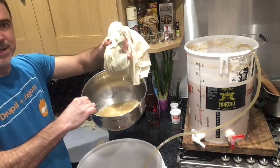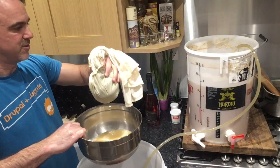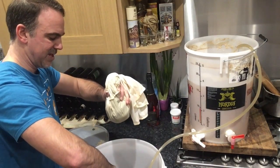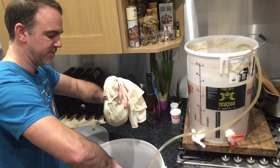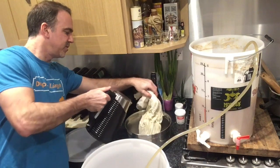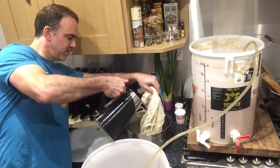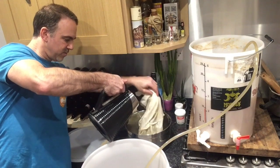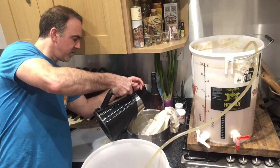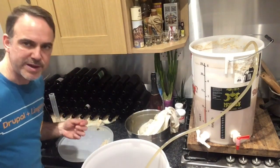All right then, so what you see there? Juicy, hoppy liquid — so we're gonna check that in. Try not to air it too much. So that's the warm water here, so we'll kind of wash the hops. And then I'm going to squeeze the bag again.